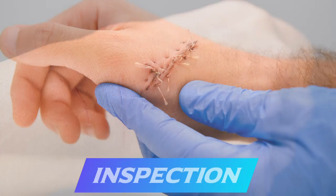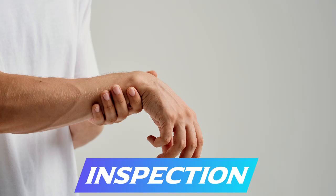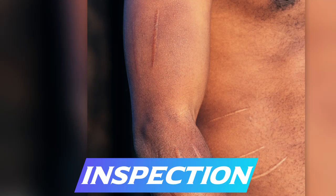Ensure you're inspecting the course of the extensor tendon as well as the course of the radial nerve. Look at the attitude of the hand to ensure that there's no wrist drop, and look for scars at the elbow and the arm from previous humerus fractures and other things that could cause radial nerve injury.